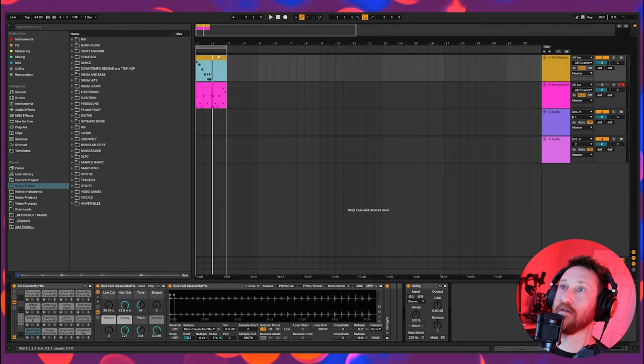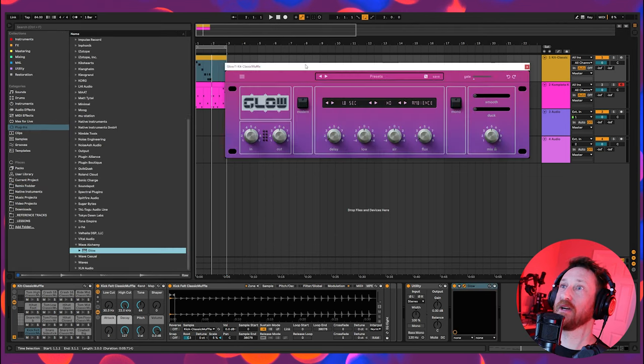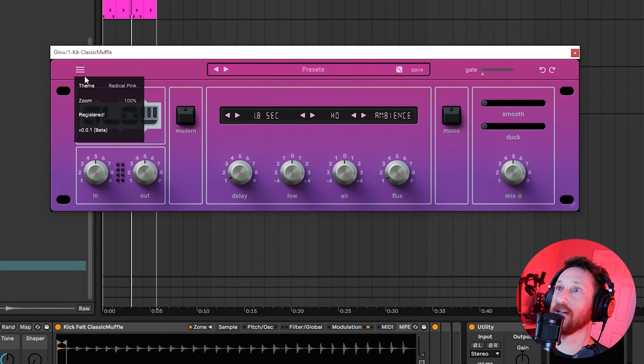Let's start off with our friend the tom fill. This is how I think of every single tom fill I've ever done in my entire life — it's a good place to start. Let's go into my plugins and grab an instance of Glow. Here it is. Look at this beauty — it's so pretty.